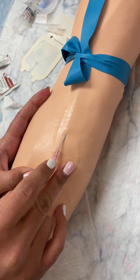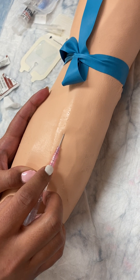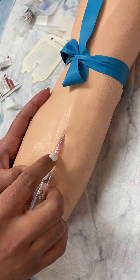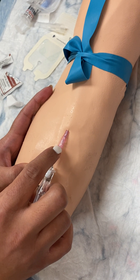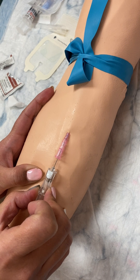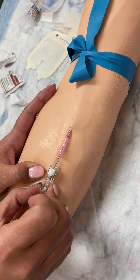She's inserted the needle and she's looking for flashback in the chamber. She'll advance until she gets flashback. Now she's got flashback, and you can see that she hasn't inserted the needle any further — maybe just a little bit after she got flashback, about 0.5.